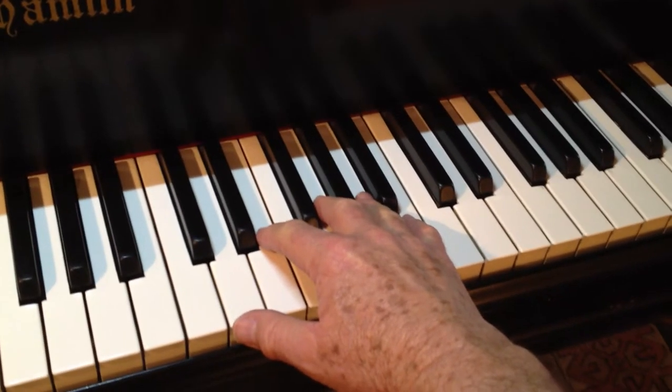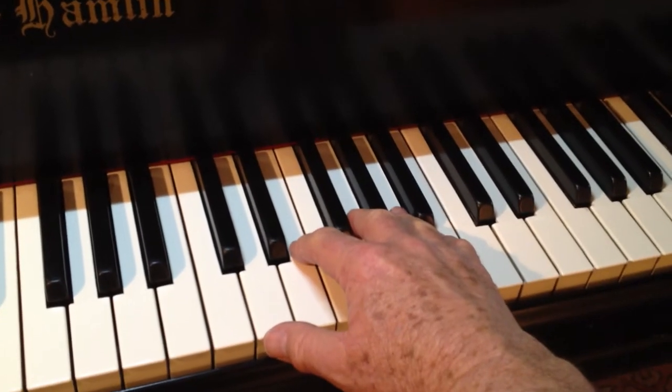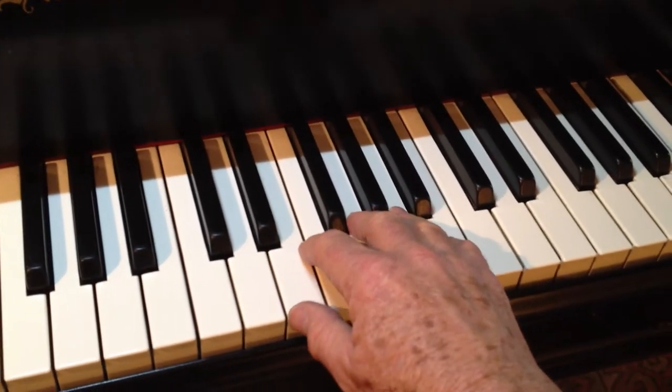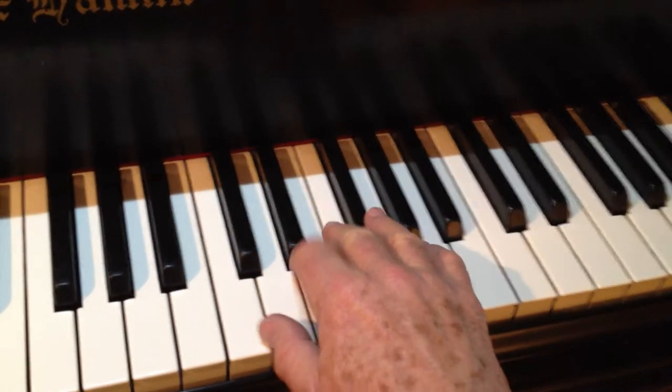Technical shaping on the piano is a more general way of getting the arm behind the finger that's playing. We have several different types of shapes: there's the over, under, there's in and out. I'm going to talk right now about over-under shaping.